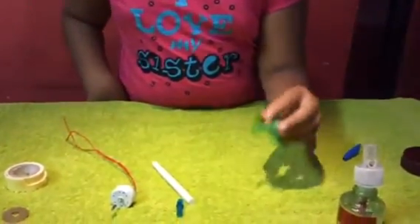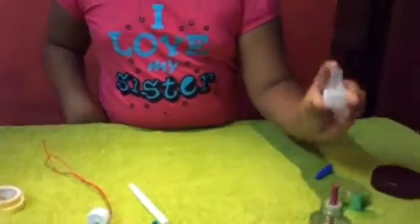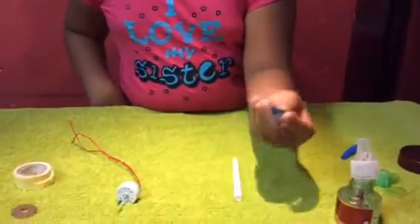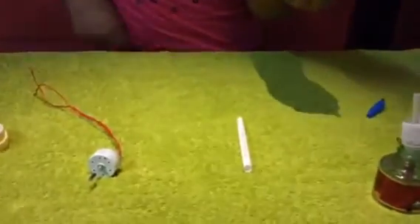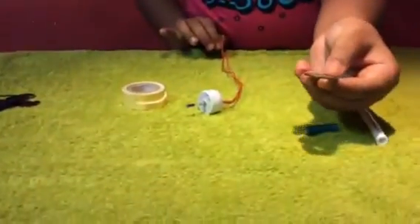You need a Sprite bottle and you have to cut it like this and stick it in the Good Night refill. You need one more Good Night refill that is full. You need a pen and you need to cut the front of the pen like this. You need a DC motor, double-sided tape, and a metal piece like this.